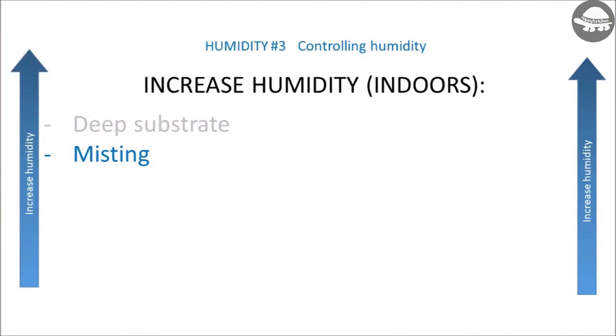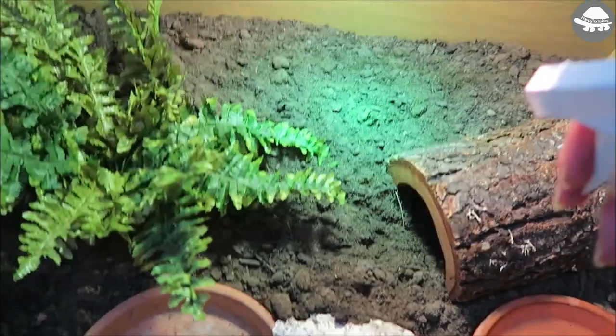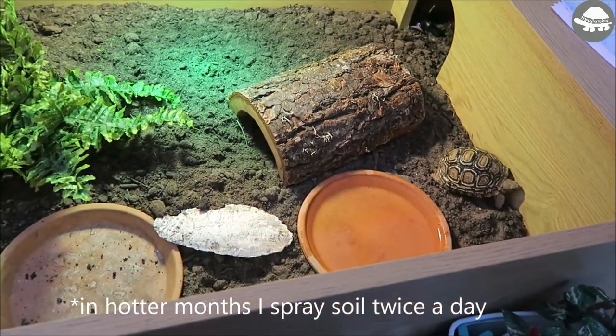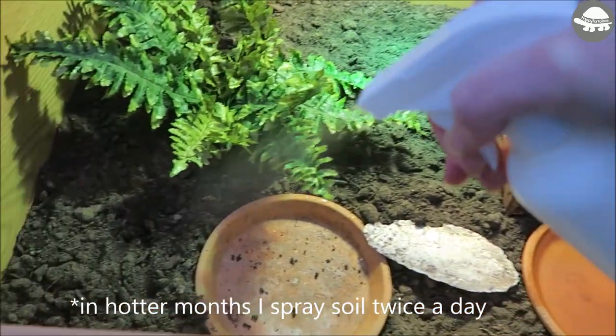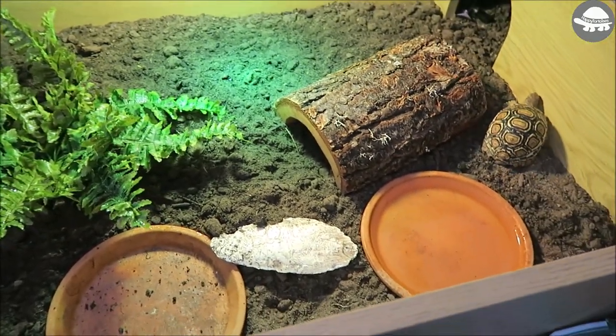Another option to increase humidity is to lightly spray the substrate using a water mister. As an example, in some of my smaller enclosures I find that spraying the soil once a day for around five to ten seconds works well for most of the year. Depending on where you live and your climate, you may need to adjust how often you spray the soil.